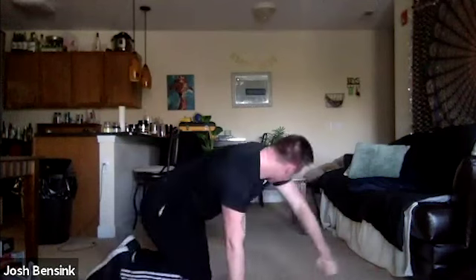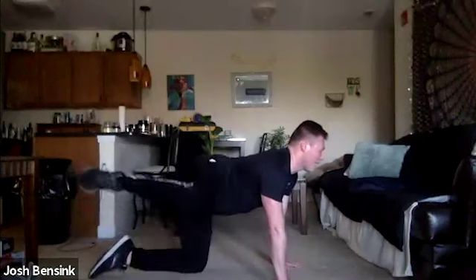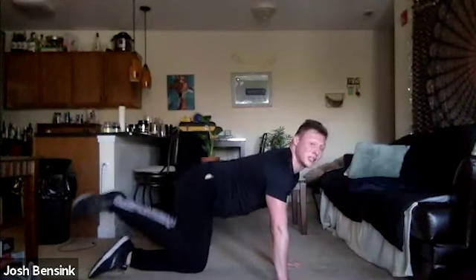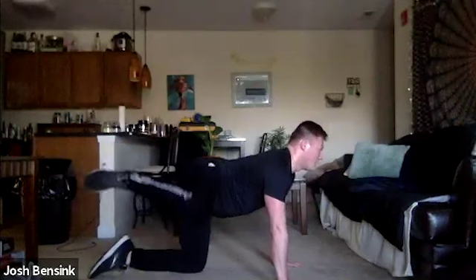Last round of these narrow glute bridges — laying back, kissing those feet together, driving up in three, two, one. Pressing all the way up, squeezing those glutes at the top, focusing on that straight line from our knees to our chin. Then bring it up for those fire hydrants — strong tabletop, getting started in three, two, one. Keeping that neutral head, gaze towards the floor, nice strong spine.